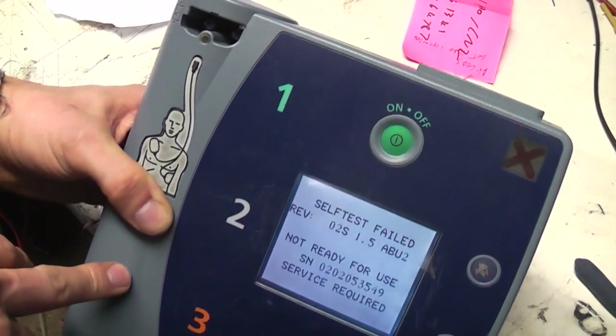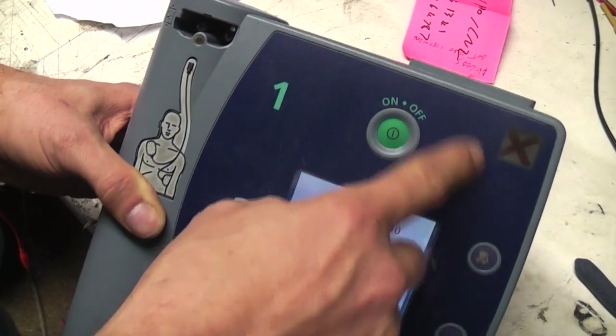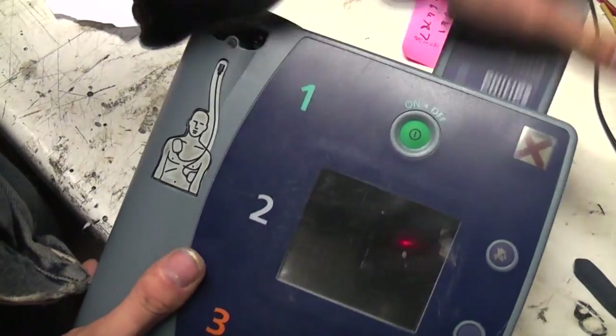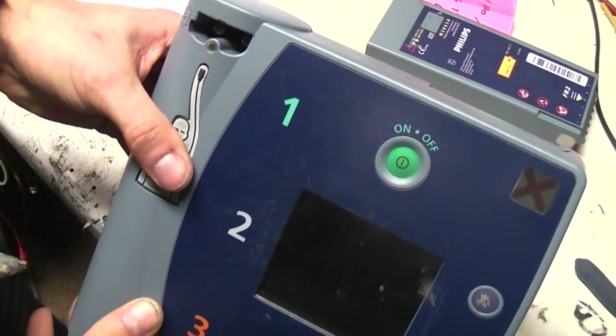One obvious difference compared to the other one: instead of a flip dot it's using an LCD for the status display. I'm guessing that red cross might actually be a print on the back of it, because even when there's no power you still get the red dot. So I'm guessing maybe the pattern obscures that when it's OK, and it shows the red cross when it's not.